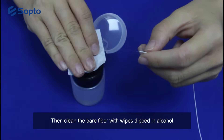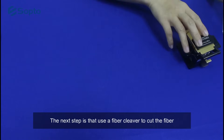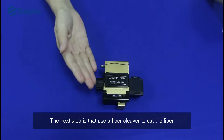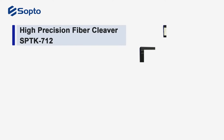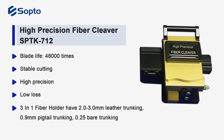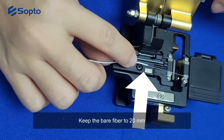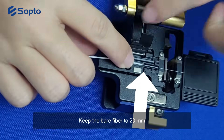Then clean the bare fiber with wipes dipped in alcohol. The next step is to use a fiber cleaver to cut the fiber. Keep the bare fiber to 20 millimeters.